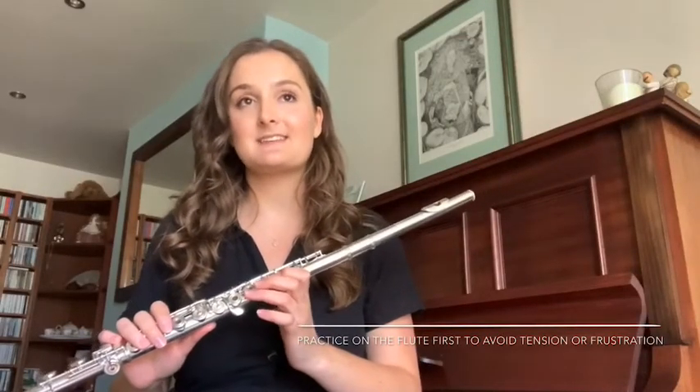Note bending is a really useful way to train up all the other muscles. It also helps our ear because we bend the note and settle in the middle on the clearest part of the note, and it's often the clearest part that's the most in tune. Let's bend the note on the flute starting with C, as that's quite an open note so it's easier to bend.